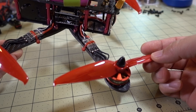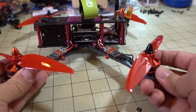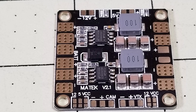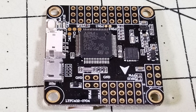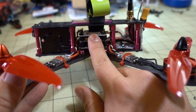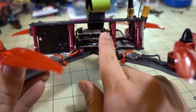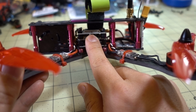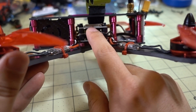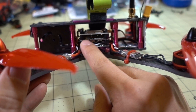The props are Gemfan Flash 6042 tribulator props — a pretty good prop for cruising and long flights. For the stack I'm using a Matec PDB with 5-volt and 12-volt regulators, an Omnibus F4 flight controller made by AKK — the AKK F4 — and the AKK FX2, which is a 30x30 video transmitter board with an MMCX connector controllable via the smart audio protocol. You can go into Betaflight OSD and change bands, channels, power, and use pit mode. A nice neat three-board stack with plenty of space above for the top plate and battery strap.